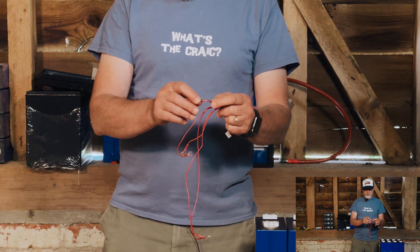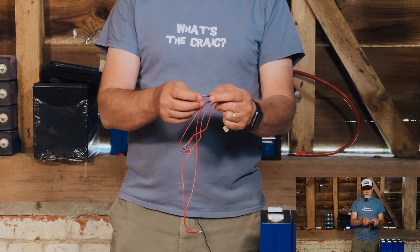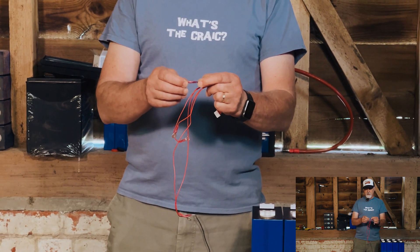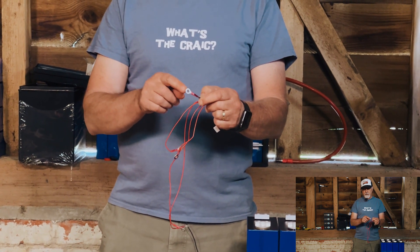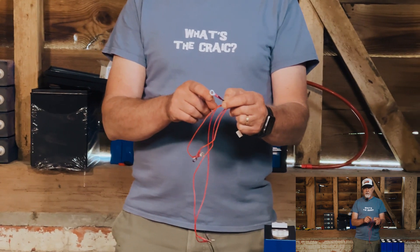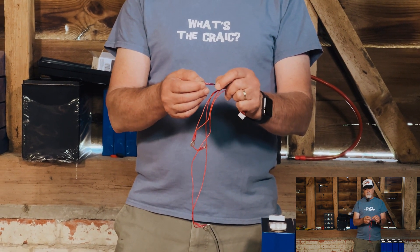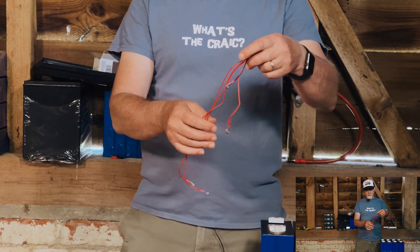These leads are well terminated. We've used lugs with heat shrink built in — you crimp it and then heat shrink it. Prior to heat shrinking we've done a tug test to check the crimp. We've really learned how to crimp properly. If you've got a poor crimping tool, invest in a decent one. You've got to get that crimp just right, then heat shrink it nicely so the wire can't move.